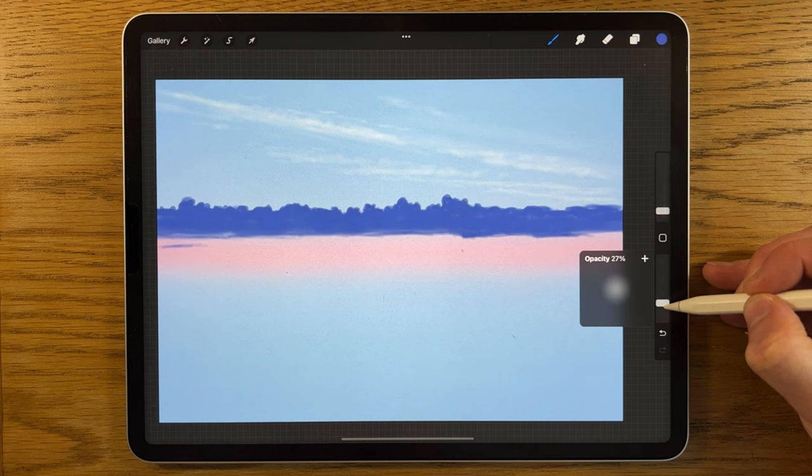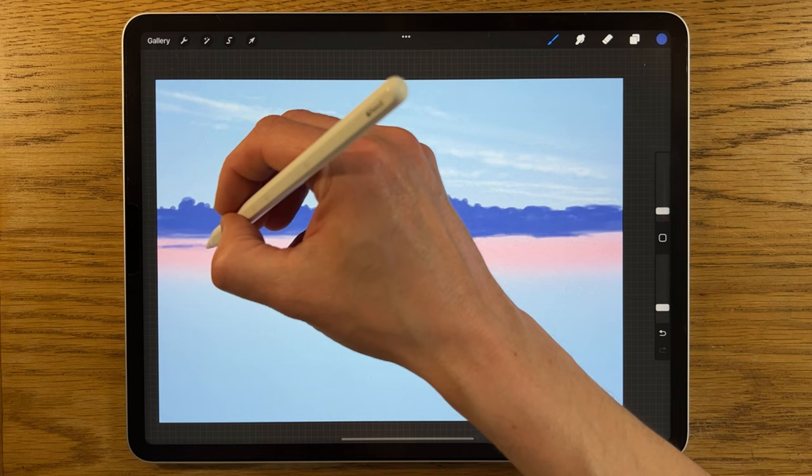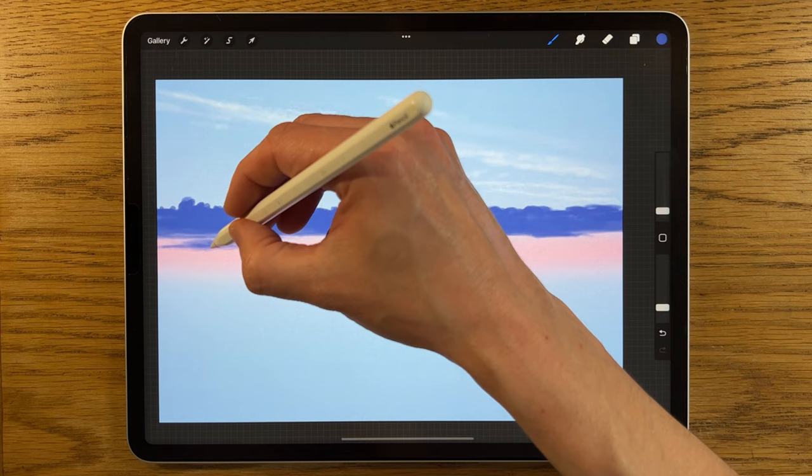I can always go back in with the eraser as well. I turn opacity down even further to about 20% to build up gradually — mistakes are easier to spot and adjust at lower opacity. With high opacity any mistakes instantly look really bad.